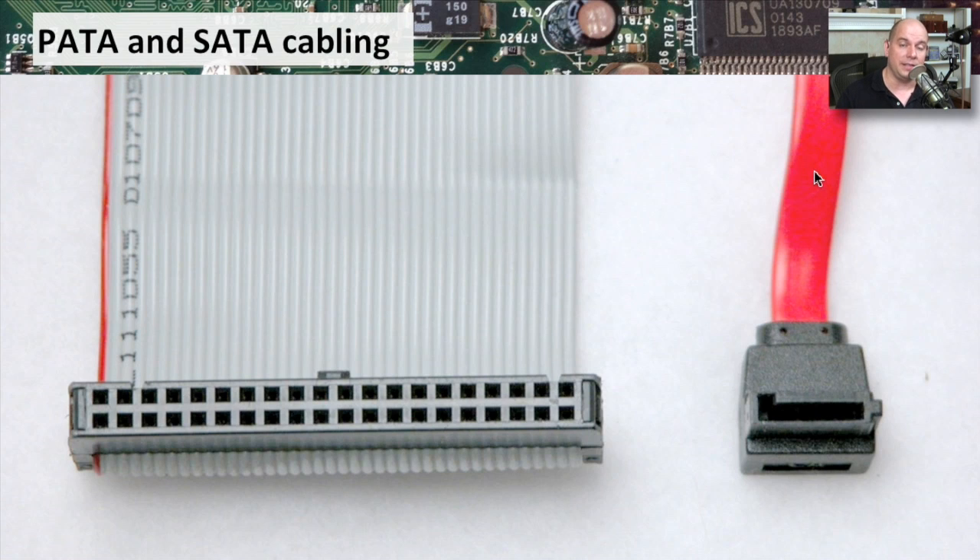When you're working inside of a desktop computer, if you have these ribbon cables, it can take up some of the airflow space. People who move from PATA to SATA will often see that their airflow improves and the cooling improves inside of their computer because they no longer have these large ribbon connections inside of their system.